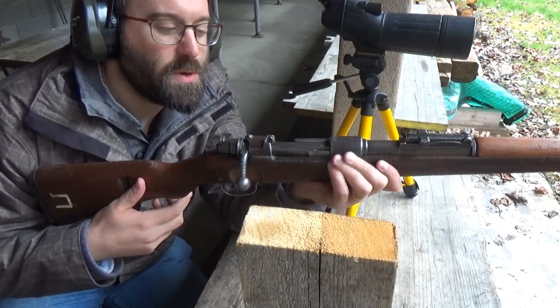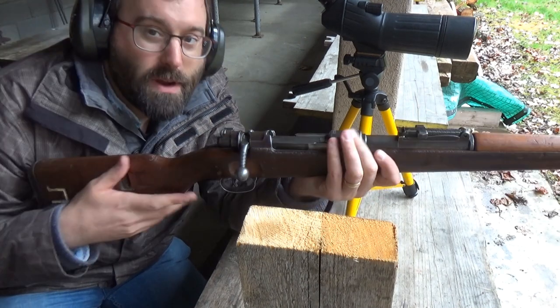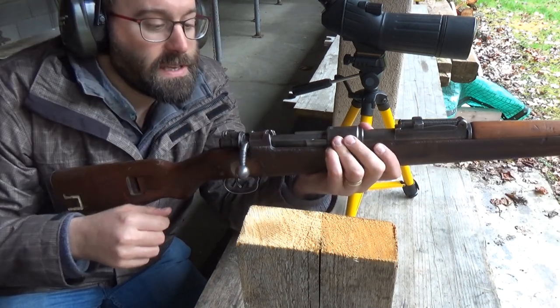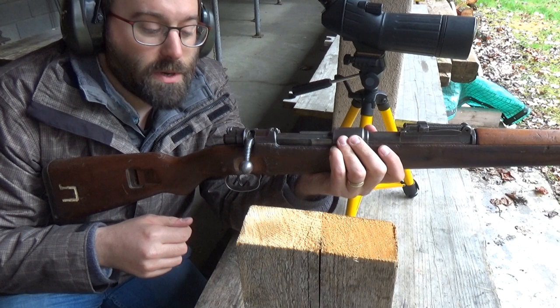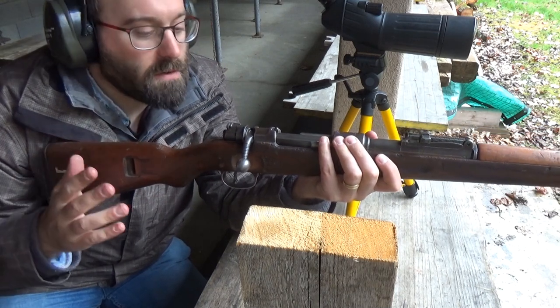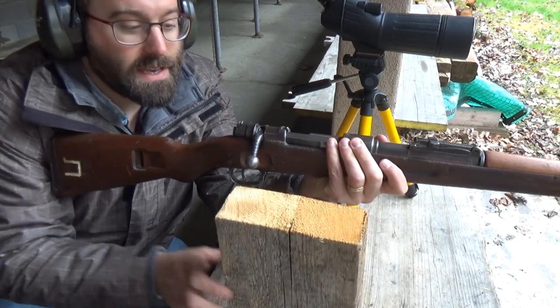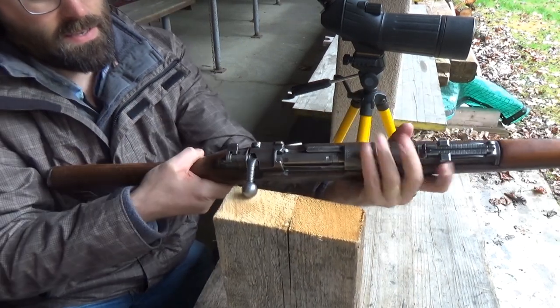Another interesting issue you wouldn't necessarily think of: I'm on a range, I've got rounds in the magazine and an empty case trapped in the chamber, so I can't rightly go waving the rifle around to find something to persuade this with. I need to bring something to me.